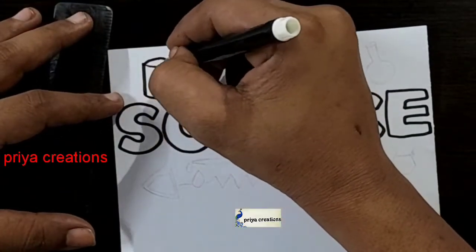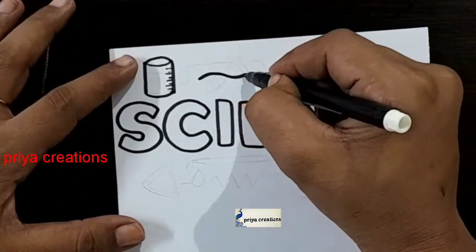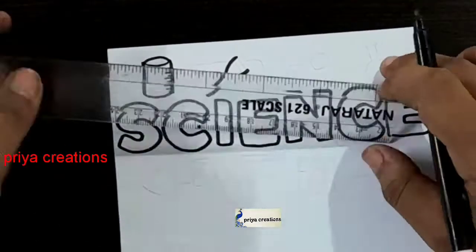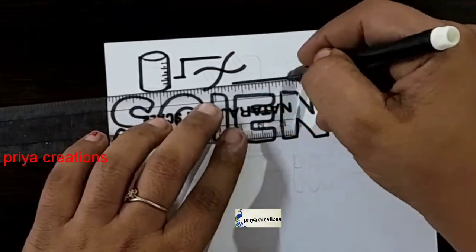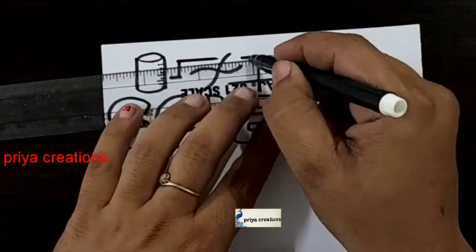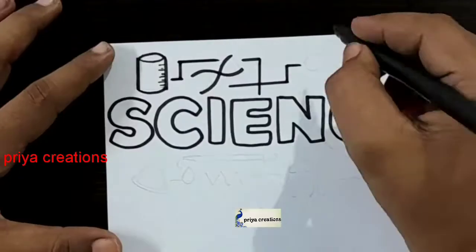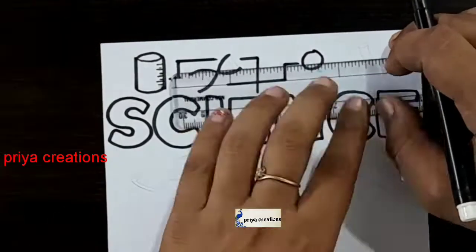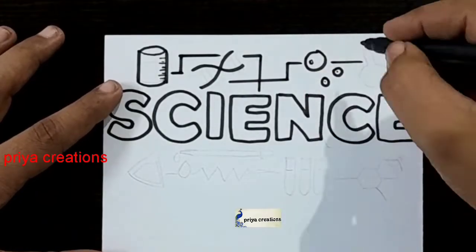Draw like this. If you have any doubts regarding border designs or color pens, comment down in the comment section. If you want any type of border designs, color page designs, or any type of cards, comment down in the comment section. Draw the line like this, using a scale and dark color sketch pen for this line. Draw the round shape like this.